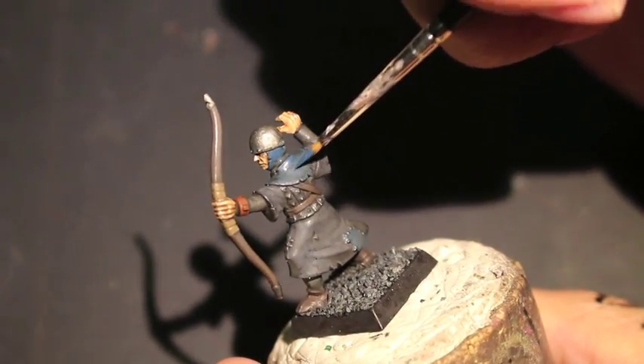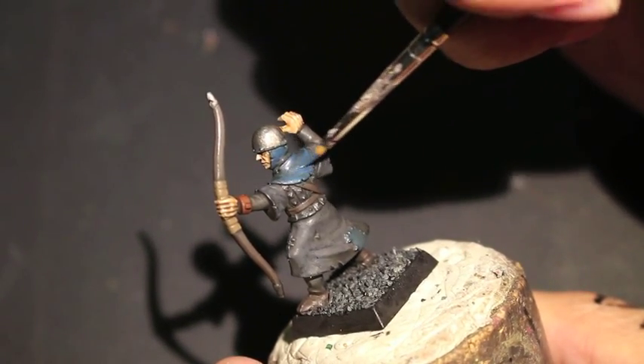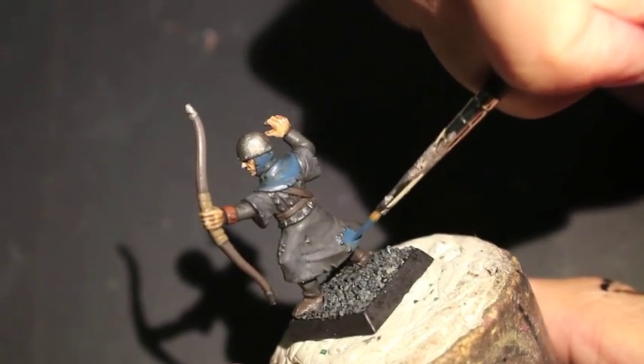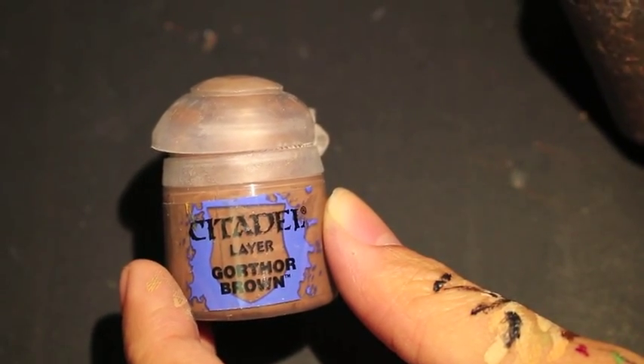When you're painting these highlights you want to leave the darker shaded areas mostly, but you do want to hit the edges of the cloth — so even if there's some shading and washes that have dried and created shadow on the ridges and edges of the cloth, you want to make sure that you paint it.